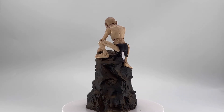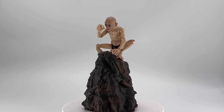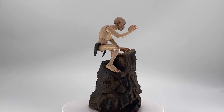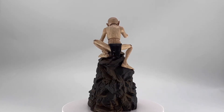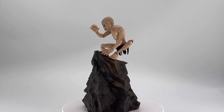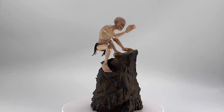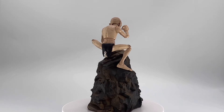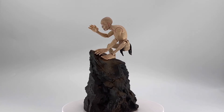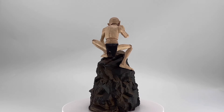Shout out and thank you so much to my friends over at Diamond Select for sending me over this amazing figure to shoot and review for you guys. Today we are taking a look at the Diamond Select Lord of the Rings Deluxe Gollum.